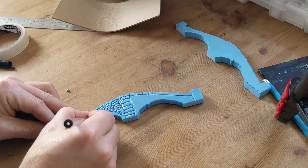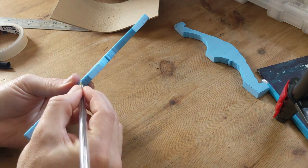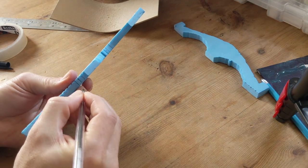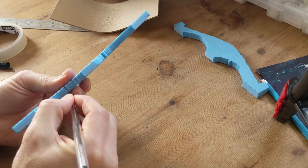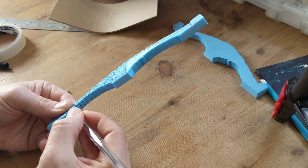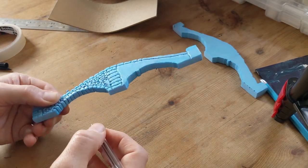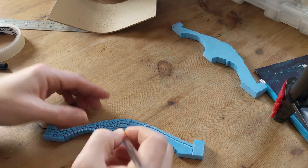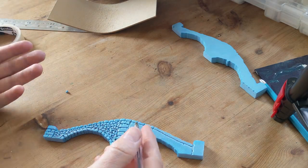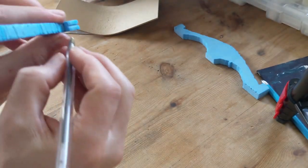I'm kind of drawing a line towards an imaginary centre about there. Depending on how into it you want to get you can do the underneath here because that will be seen a little bit if you're really looking for it. It's taking a little bit of time but anyone can do this - if you can hold a pen then you can do this. You decide what level of detail you want to go to.